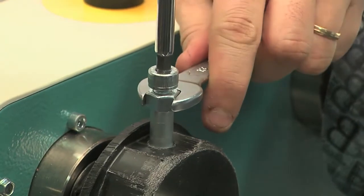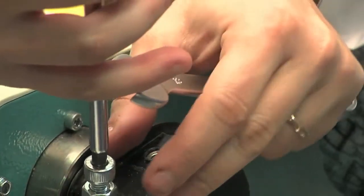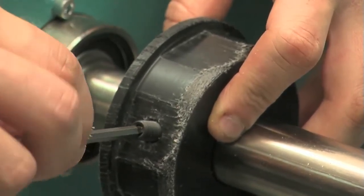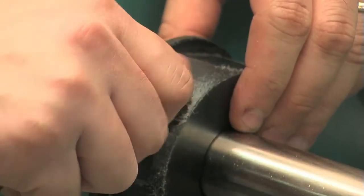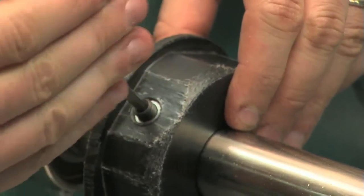Now, using a 13mm wrench and the 6mm Allen key, loosen the nut and remove the screw used as an operating screw. Now clean the seat from any plastic shavings. Place back the headless screw and fasten the chuck to the shaft. It is now possible to fit the roll.